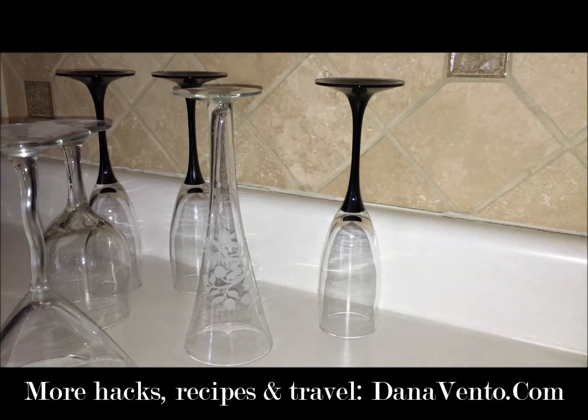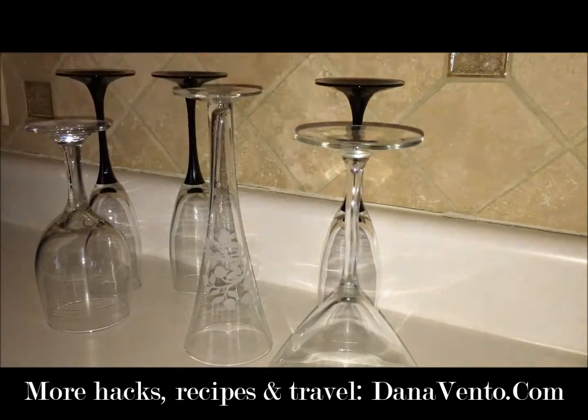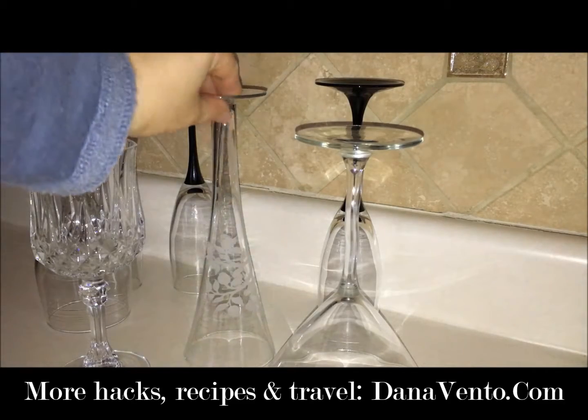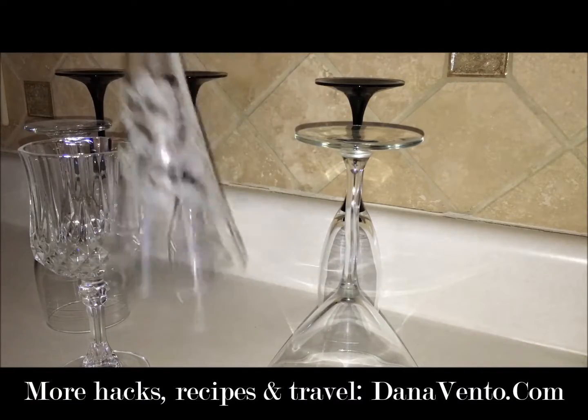Hey guys, it's Dana and we're in the kitchen today looking at a stemware hack. You know all that stuff you have in your cabinets that you maybe only use when parties come around, or on weekends when you're having drinks, or maybe not at all? Well, let's take a look at how we can use our stemware and change it up rather than letting it sit in the cabinets.